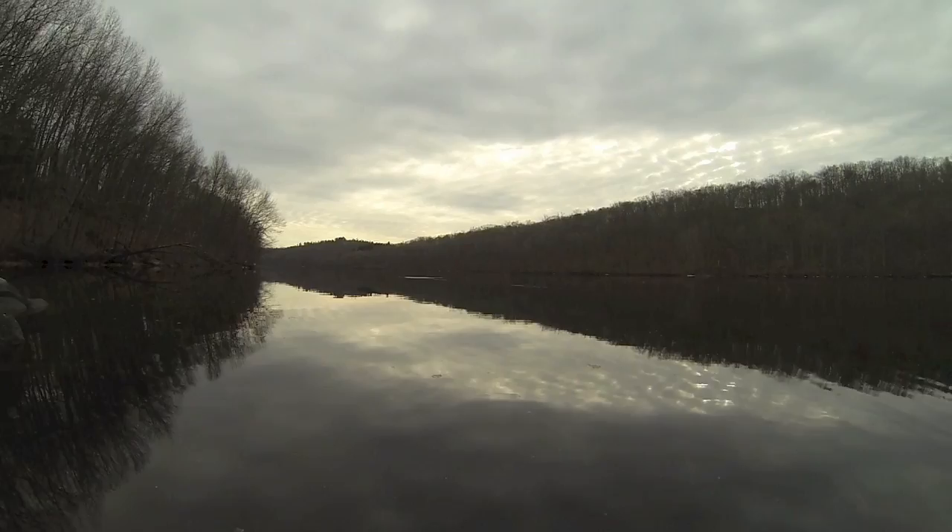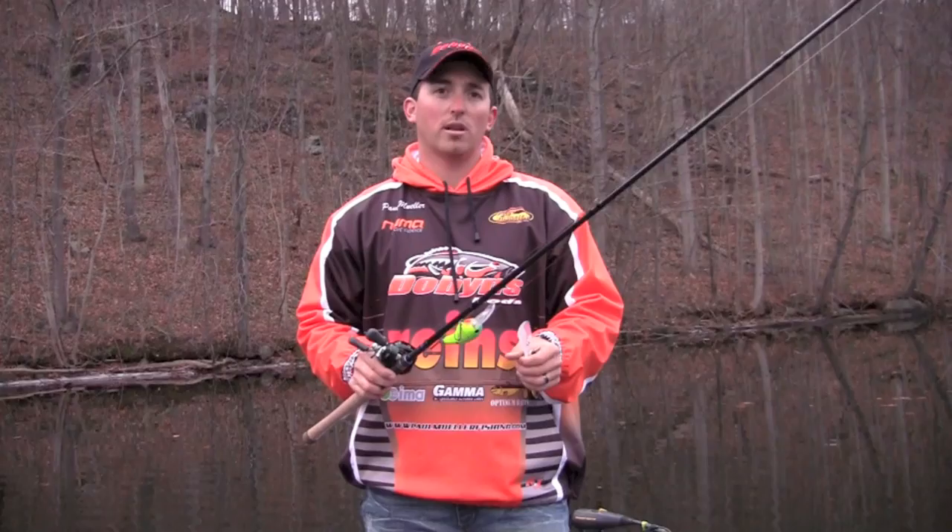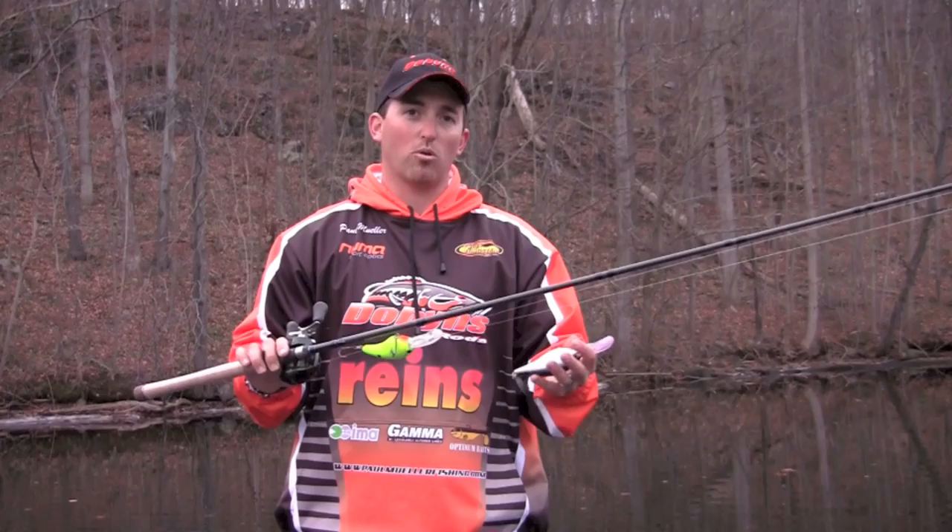But with these big crankbaits such as the SKT Magnum and the 10XDs, there's a lot of resistance. It's a lot of wear and tear casting them, a lot of resistance retrieving them back to the boat. So to have a rod that can take that away just makes it much more effortless to fish these baits throughout the course of the day. And that's what this 806CB is all about.